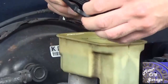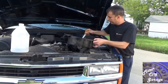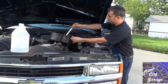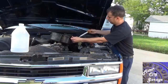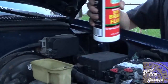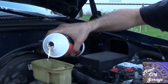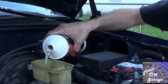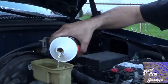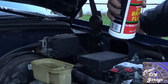Remove the top of the master cylinder reservoir and suck out as much of the old brake fluid as you can with a turkey baster or syringe. Then clean any sediment out of the reservoir with a clean lint-free rag. Then fill and top off the reservoir with fresh fluid and install the cover back on the reservoir. Warning: fluid will squirt out of an open reservoir every time the pedal is released. Do not spill brake fluid on any painted surfaces — it will remove the paint pretty much immediately.